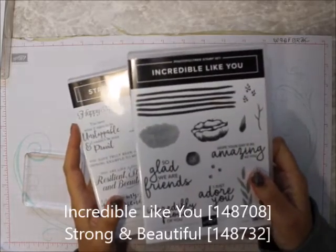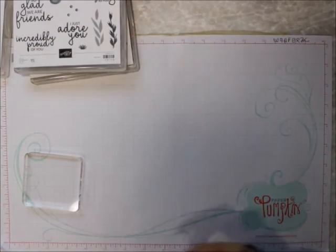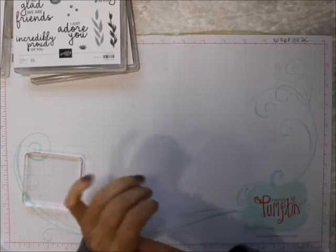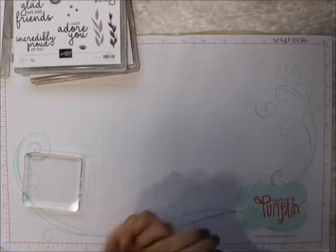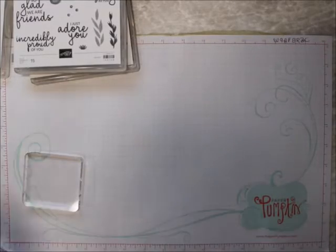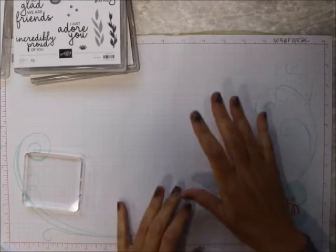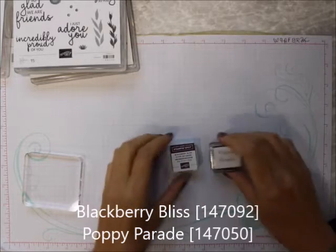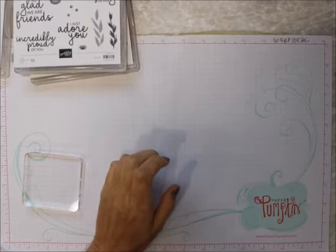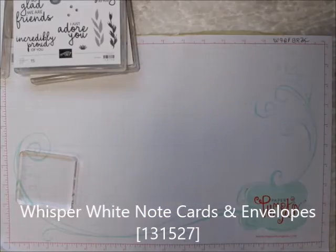Today we are going to be using Incredible Like You and Strong and Beautiful. We're going to be making a Valentine's card. Due to the fact that I'm in a 24-foot trailer, I did not order any Valentine's stamp sets this year or bring any with me, since Valentine's is a one-day thing and I'm not making 20 or 30 valentines. We're going to be using Blackberry Bliss and Poppy Parade, and just one of the Whisper White note cards and envelopes.